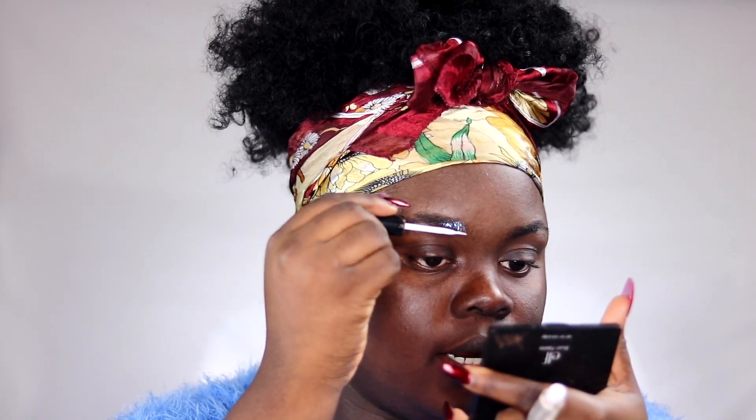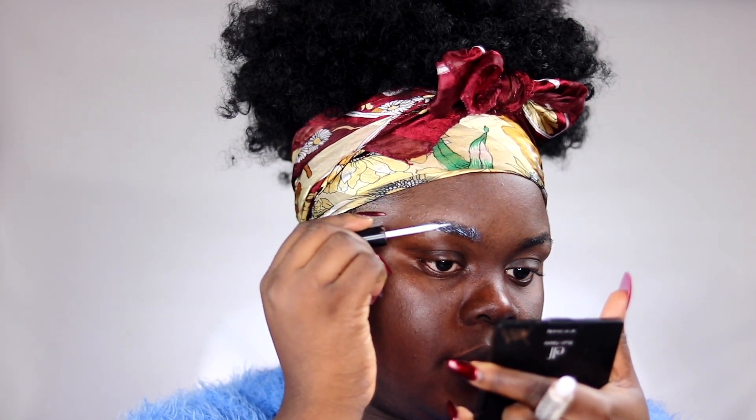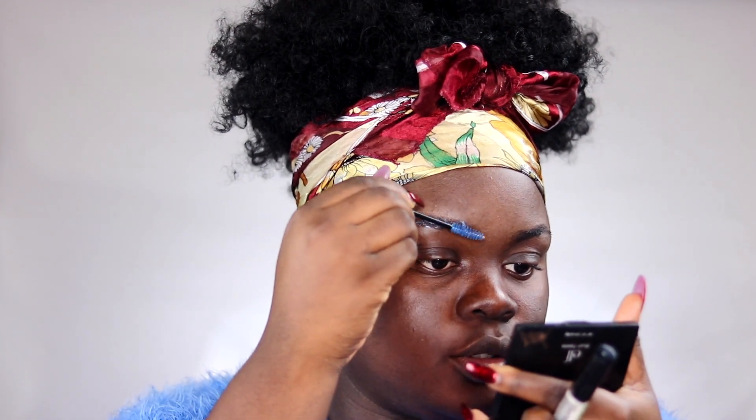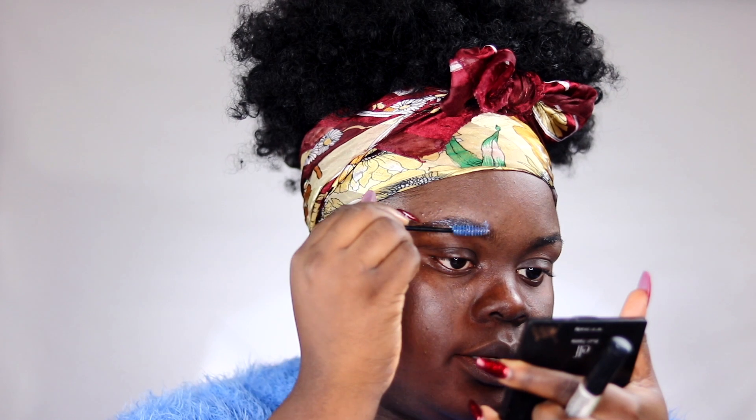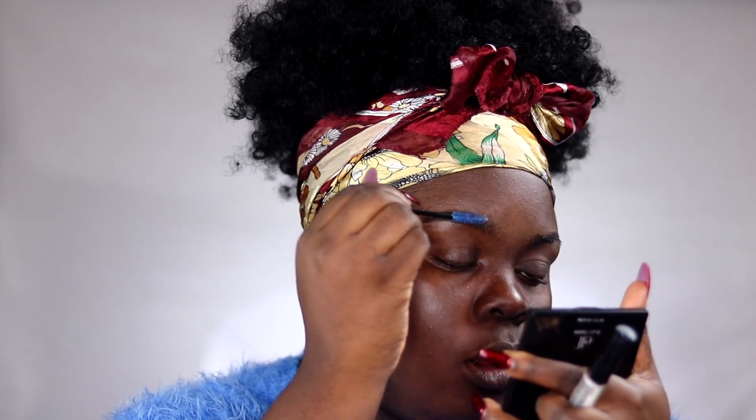Now for the hack — the real game changer. Whoever invented this step deserves an award. Go in with your eyelash adhesive — I'm using my dual brush-on adhesive — and place this on your eyebrows in upward strokes on the hairs, and downward strokes at the bottom. Then go in with a disposable spoolie and brush it into the eyebrow hairs. This holds your brow hairs in place all day long and helps maintain the shape.